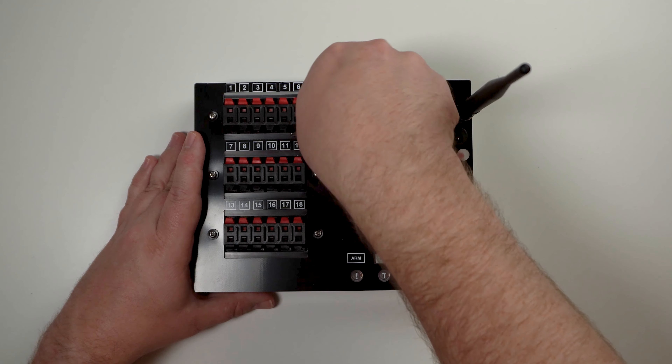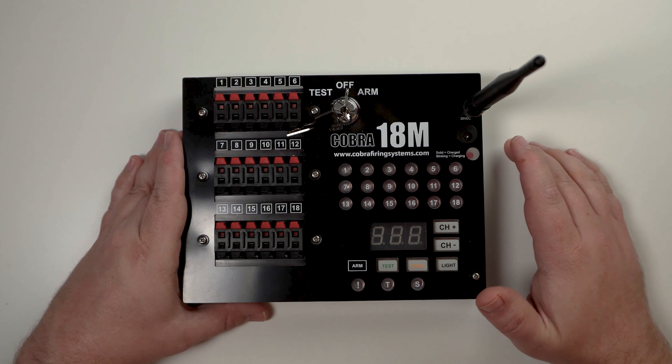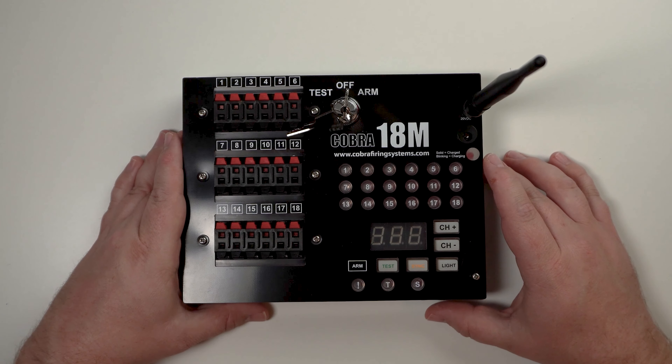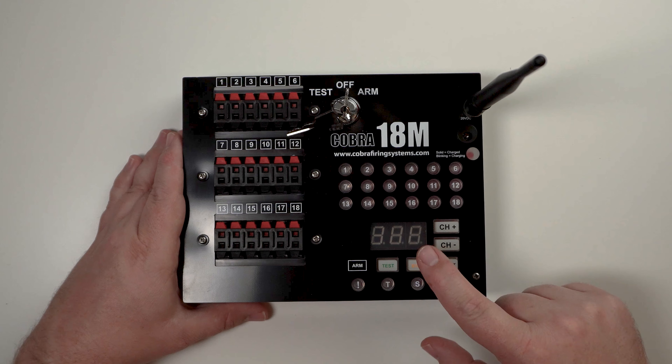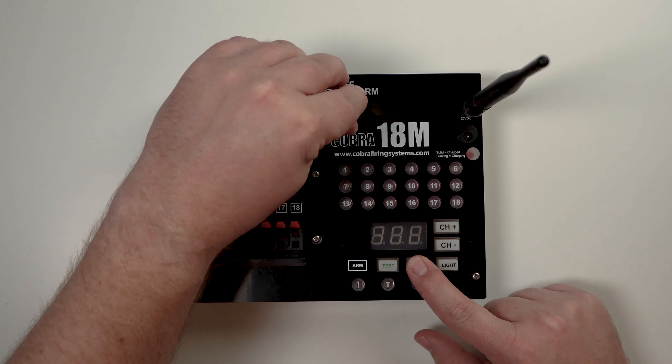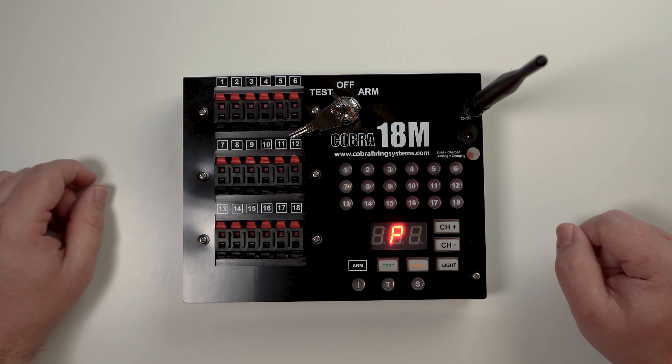With the 18M and the 6M firing modules, there is a quick way to put the devices into program mode — really handy if you've got a lot of modules to do at once. Simply press and hold sync, then turn the module into test or arm, and it will go directly into program mode.